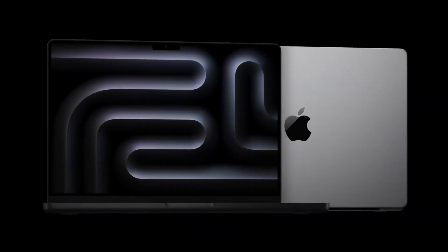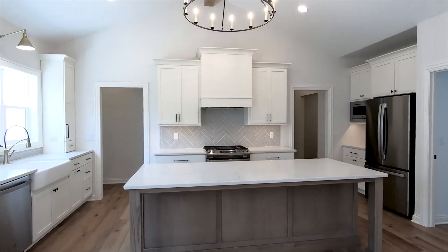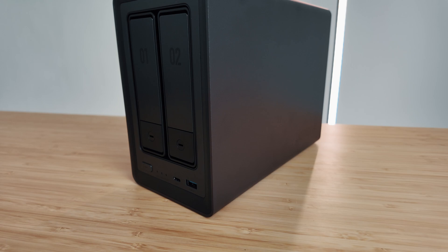A MacBook fresh out of the box is like a five-star kitchen with no utensils. It's powerful, beautiful, and also kind of useless without the right tools. In this video, I'll show you the essential accessories — from the latest charging tech to a game-changing way to store all your files — and they'll all turn your MacBook into a productivity powerhouse.